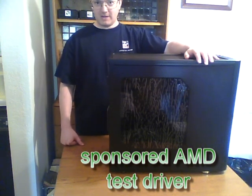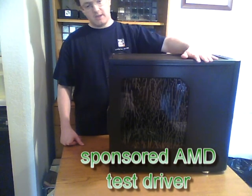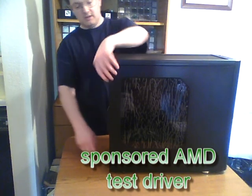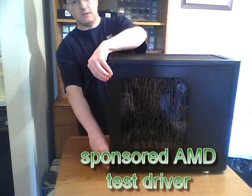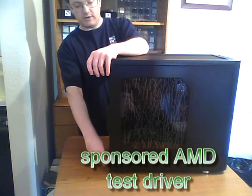Hi, it's Steve, sponsored AMD Test Driver, and it's time to get started on this build. We've got the Fractal Design Arc Media Revision 2 case that we'll be building in, and the first order of business is to open it up, and then install the power supply, and then install the optical drive.